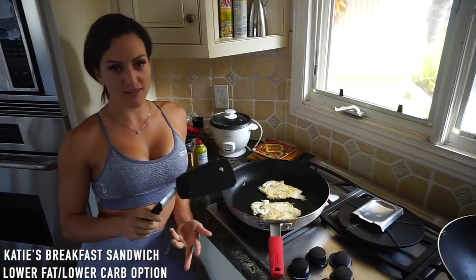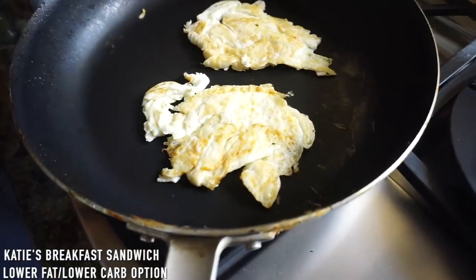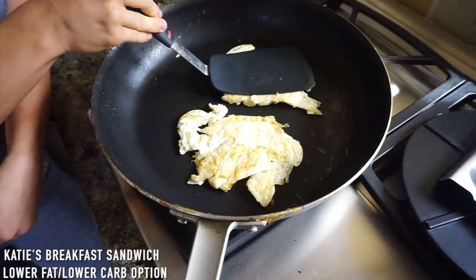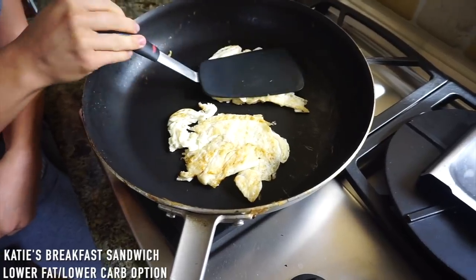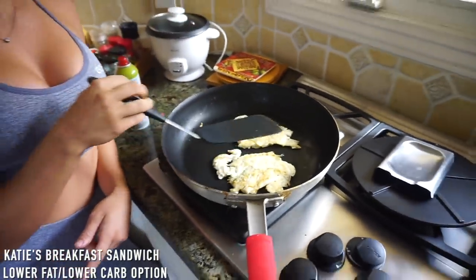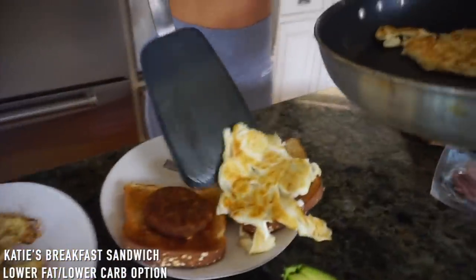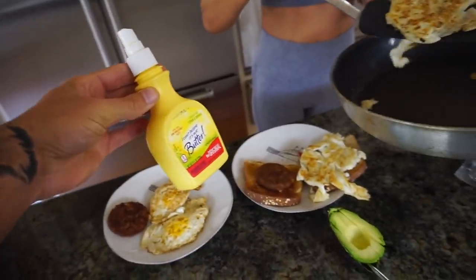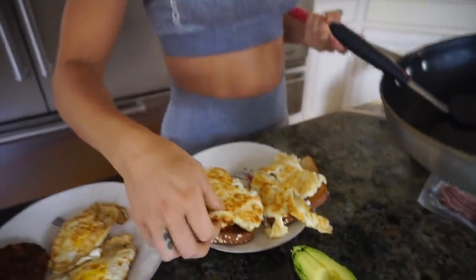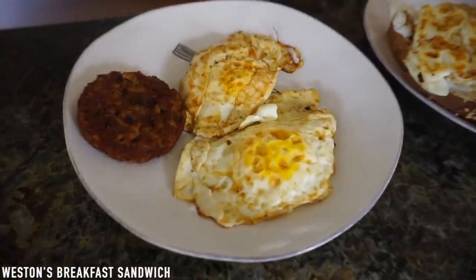I decided to do a lower-fat, lower-carb option to show the variation. I did all egg whites — one cup of egg whites because I'm having two pieces of low-carb bread, one for each piece. The trick is to cook them flat: cook the egg whites, bunch them together, then press down with your spatula to make them flat. I have a MorningStar patty on one side and turkey bacon on the other side, and my eggs are done over easy.